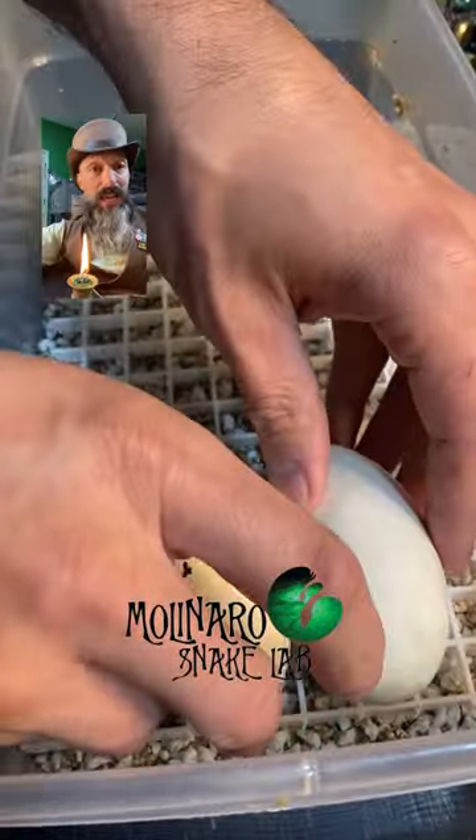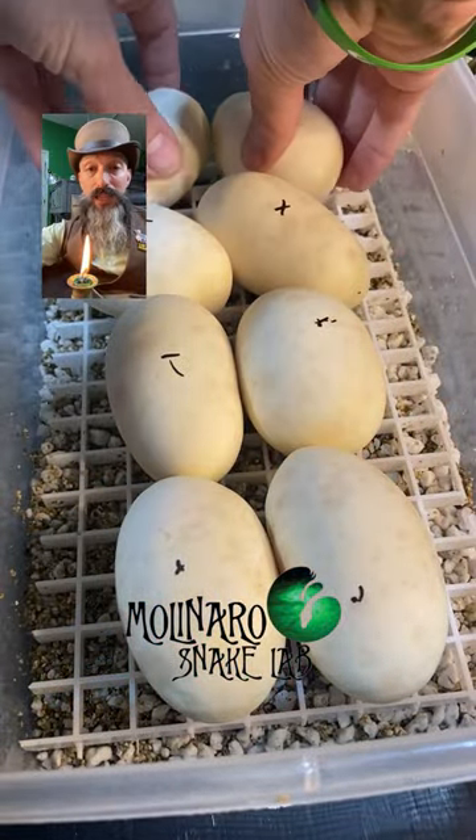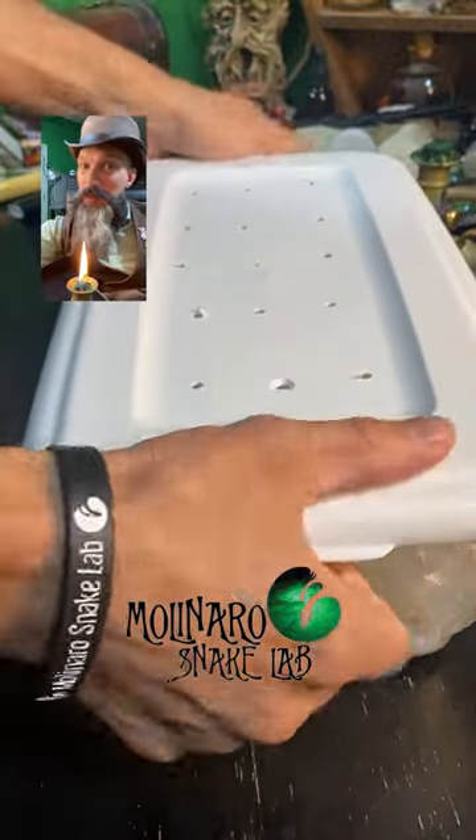I placed all of the eggs inside of an egg box. The egg box helps ensure that the eggs stay at the right humidity level during incubation. I'll put them in the incubator and in about 55 to 60 days we should have new baby snakes.